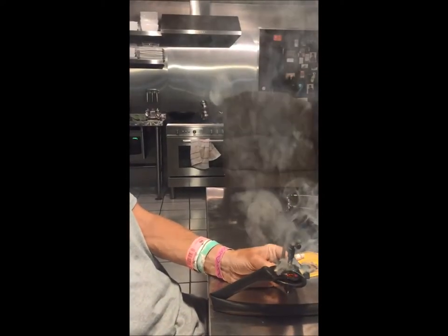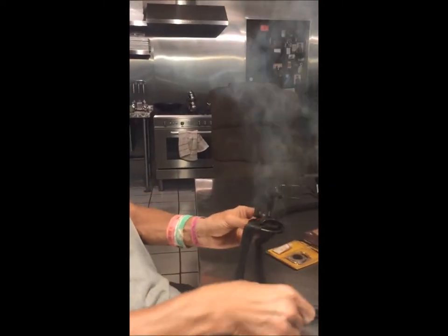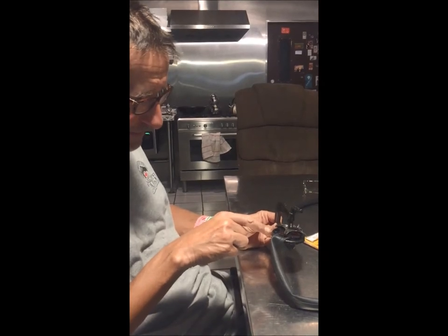Oh, hey, what do you smell bad here? The smoke alarm is going to go off. It's a firework. Oh, look — it's all bubbling and melting.